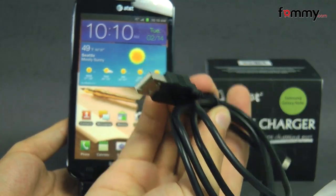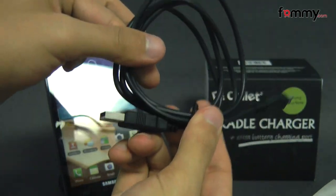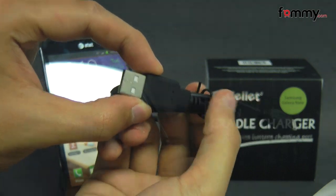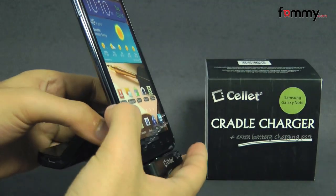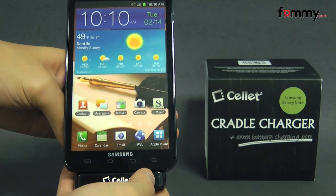You have the option of either plugging this into the travel adapter or plugging it into the USB port on your computer, so it'll basically allow you to charge and sync your device at the same time. The cradle is really small and compact, so that makes it perfect for traveling, and overall the Cellit Cradle Charger makes out to be a really great accessory for your Samsung Galaxy Note.